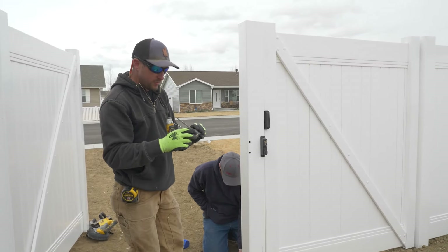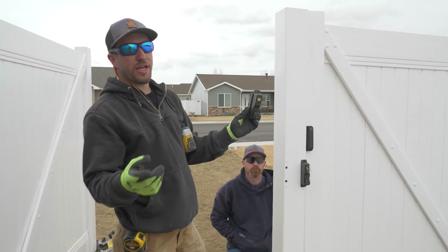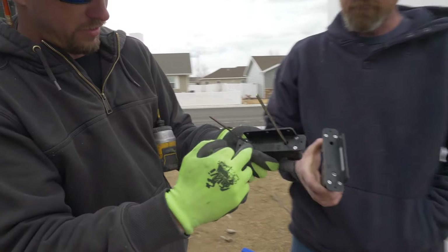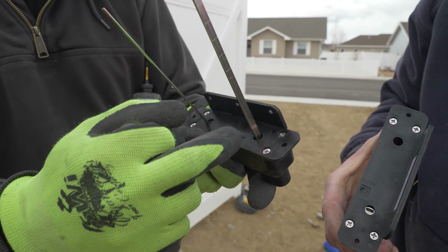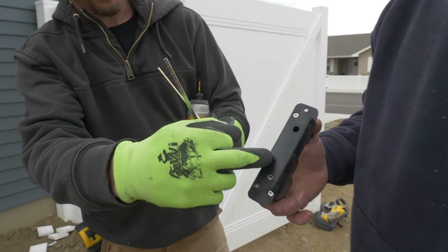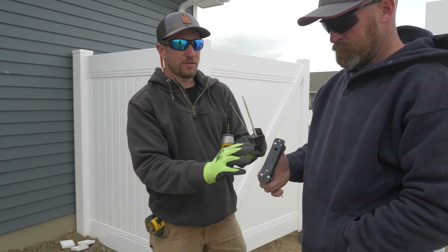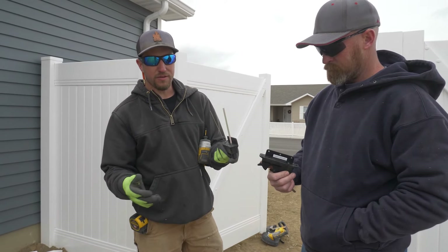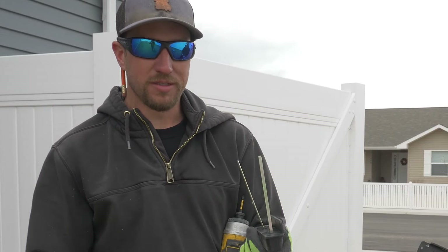One other benefit of this latch system: maybe you have a left-hinge gate or a right-hinge gate and need to reverse everything — you can do that. Undo these four screws, flip the latch 180 degrees and put it back together. Do the same on the other side. One side has a spring, so when you get those four screws undone be careful — flip it over something hard like cardboard or concrete so you don't lose the parts and pieces inside. The other side has no spring but still has a couple parts, so be gentle.